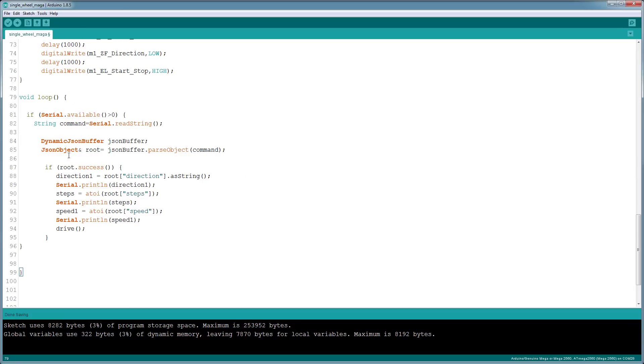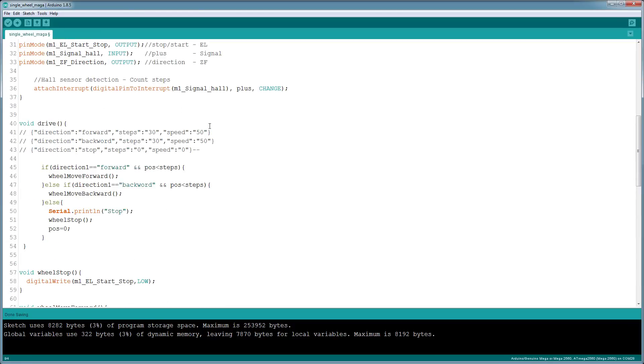The loop function waits for a command from the serial input, initializes the JSON object, parses it, and extracts three values: direction (a string), number of steps (int), and speed (int). Once it initializes those, it calls the drive function. In the drive function I have three commands listed: direction gives it a direction string — say 'move forward' — then move 30 steps in the forward direction at speed 50. You can also do backward the same way, or give it a command to stop the wheel.